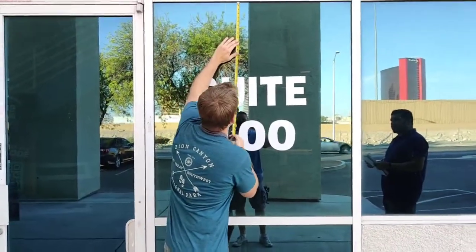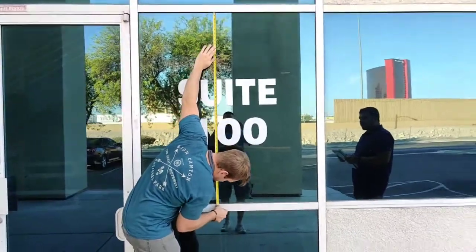Okay, so now we're going to take our depth measurement. We're at 54 and a half.